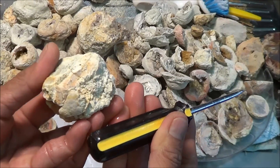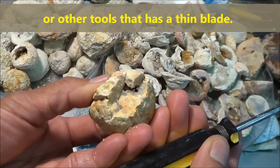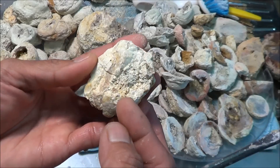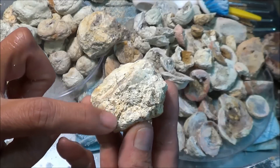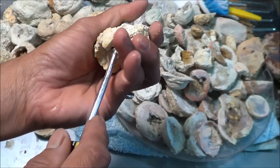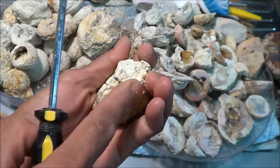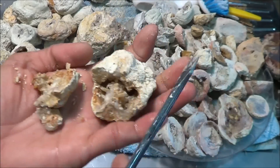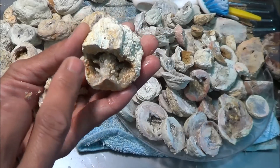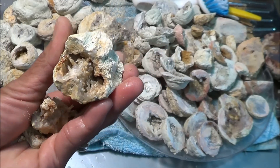The first technique is the screwdriver technique. I only do this with geodes that already have a crack — like this one, you can see there's already a crack. I can see crack lines going through there, so with this one it's just a matter of wedging it with a screwdriver. As you can see, the crystals inside are actually falling off as well — you get little bits that are still hanging on.